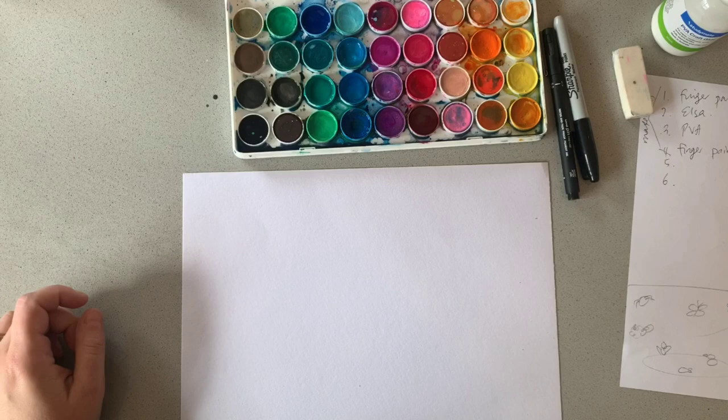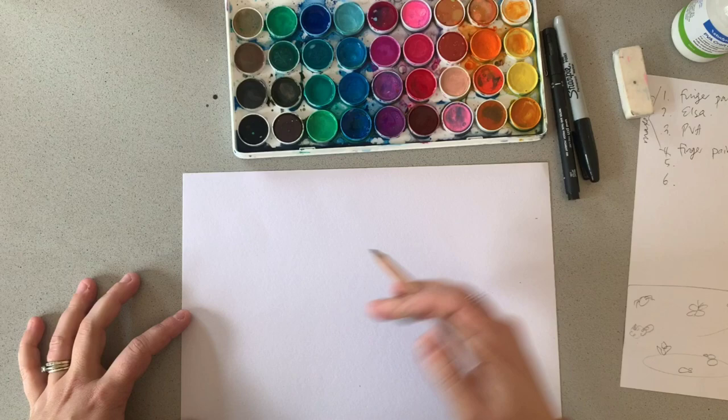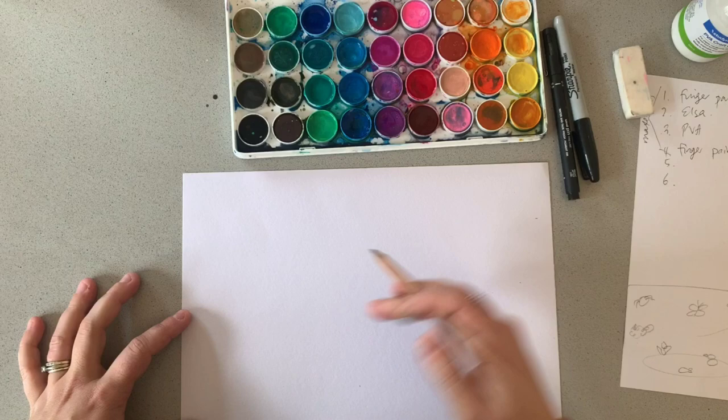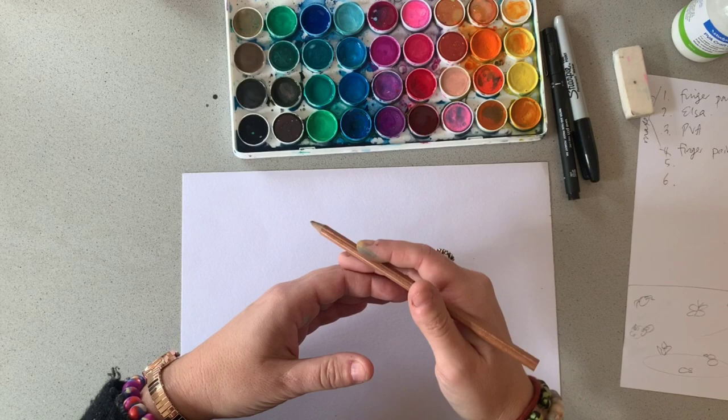For the first technique, we're creating some borders with our craft glue and then we're going to paint on the paper around it. We need to use quite bold lines that are far apart from each other. If they're too close together the glue is going to merge together and we won't have any paper left. So I'm going to start with a bit of a wave shape here.